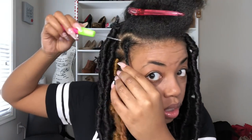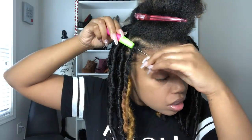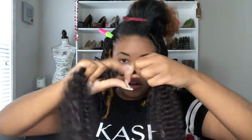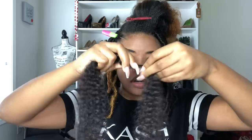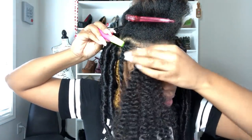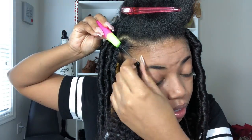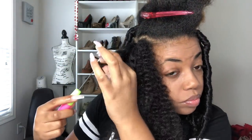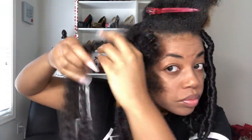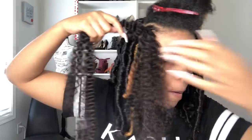Now what I'm going to do is take my crochet needle again, push it through the braid, and make sure the latch is open. Now I'm going to take the hair and I twist it. Since I fluffed it out, it's kind of hard to put it on the latch like that, so I just twist it where I can place it on the latch. Then I close the latch and pull it through, taking one section and pulling it all the way through so that the hair can slide easily through.